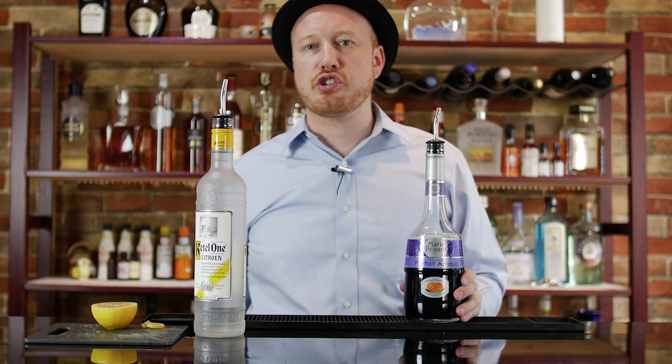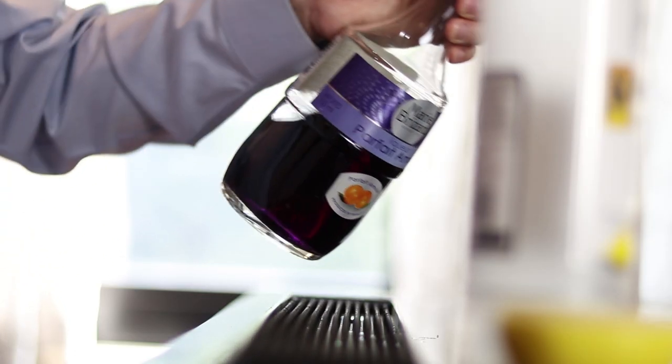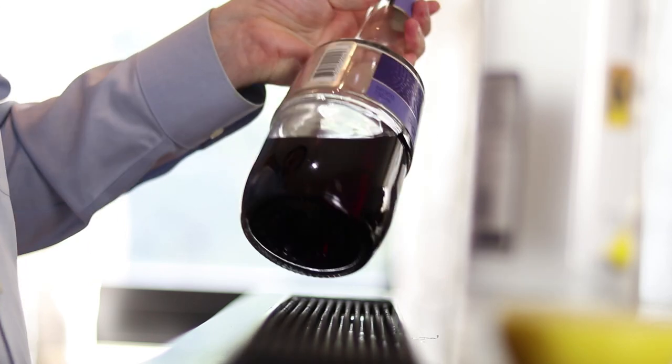This is made out of really sweet oranges that grow in Spain. In terms of what gives it that amazing violet color, it's a closely guarded family secret.